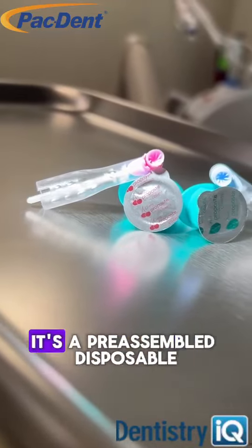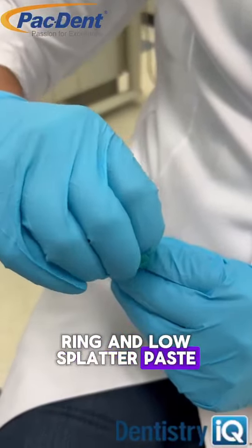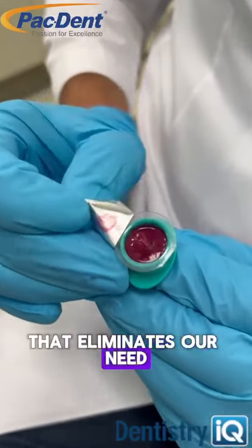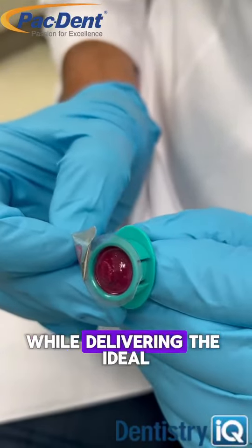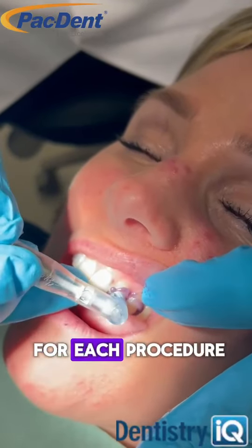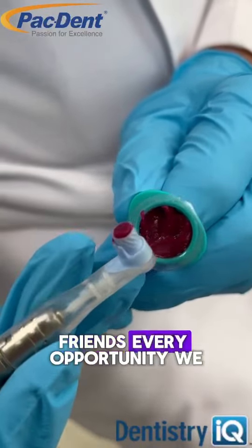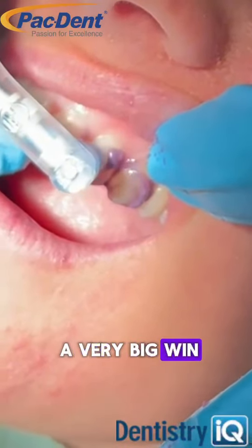Let's start with ProPaste 1. It's a pre-assembled disposable ring and low-splatter paste. That eliminates our need to autoclave or sanitize rings in between patients, while delivering the ideal amount of desensitizing, low-splatter prophy paste for each procedure. Every opportunity we have to improve patient outcomes and control time is a very big win.